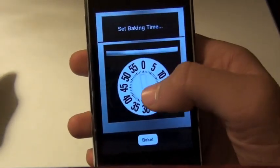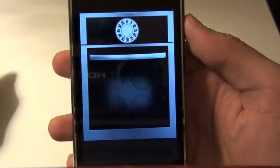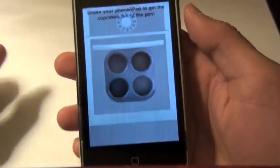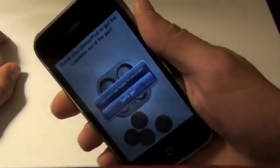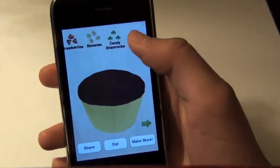We'll put it in the oven for 45 minutes. And here's one of the sound effects. Cupcakes are done. And now we shake. There's a lot of interaction with this application, which is really cool. And now here's the fun part.